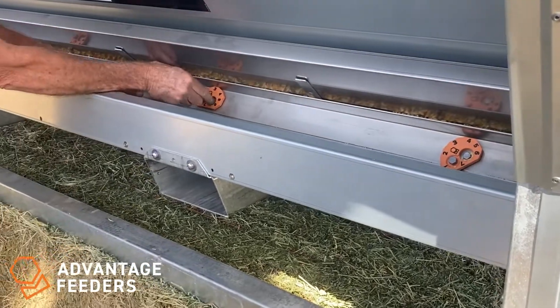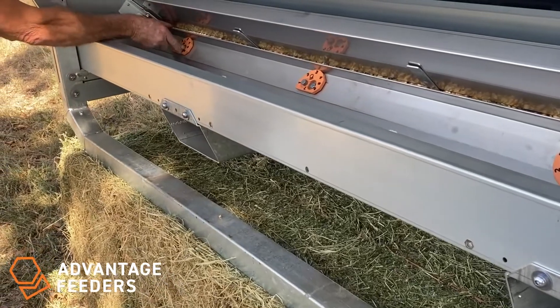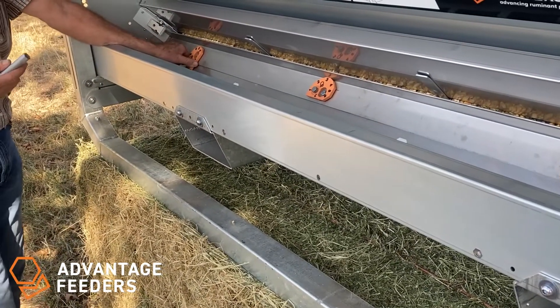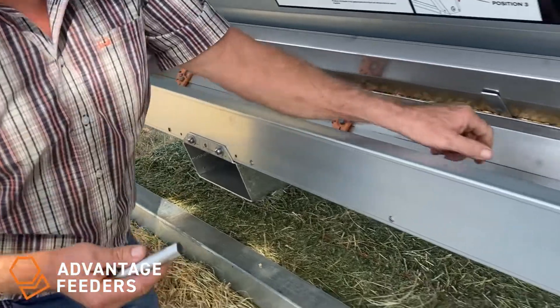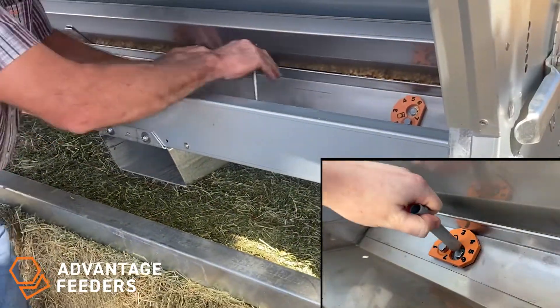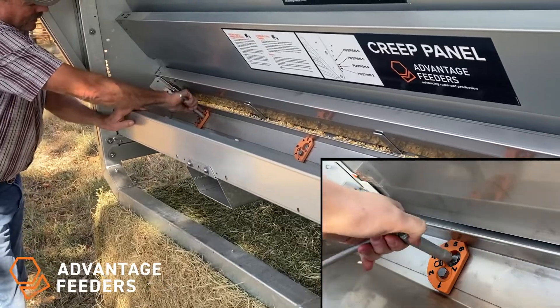So what we're going to do is come in and loosen all these main bolts. For today's sake, we're going to say we want this on an opening of five. We simply rotate our cam adjusters to five, push our guard down against the lower adjuster, and then go in and tighten.